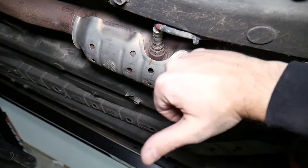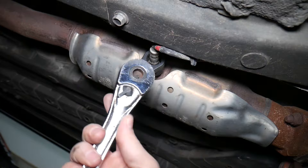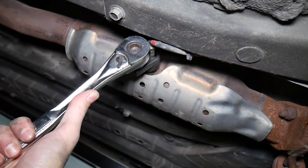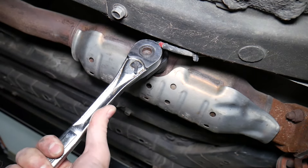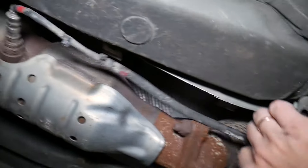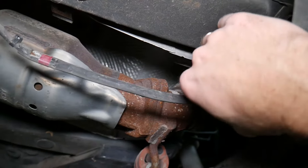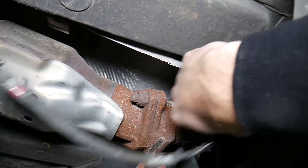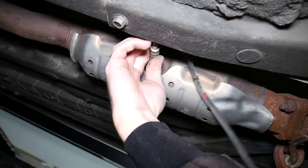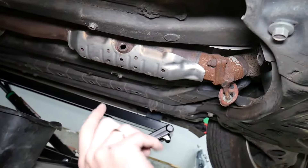To remove it, use an oxygen sensor socket — we'll put the link in the description below. Go on top of the sensor, attach your ratchet, and turn. These can be super tight at times. Once it comes loose, you can't pull it straight out — you have to get it out of the holders that prevent the wire from touching the exhaust, since a melted wire could actually be the cause of the code. Disconnect the connector by pressing in and pulling out, then hold the cable and spin the sensor off. That is the downstream oxygen sensor on a Hyundai vehicle — that's how you remove it.